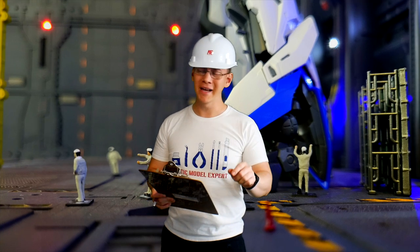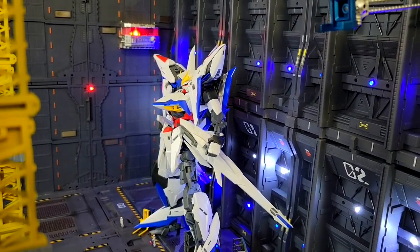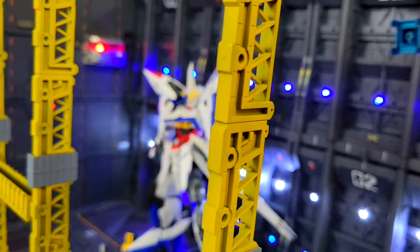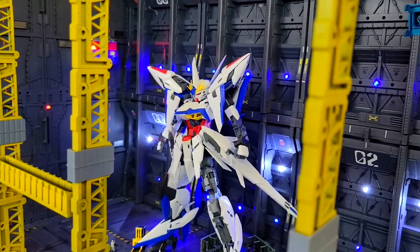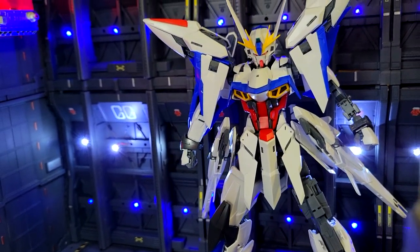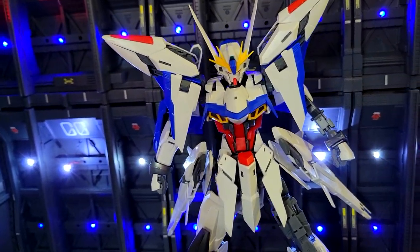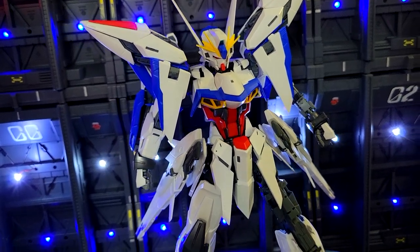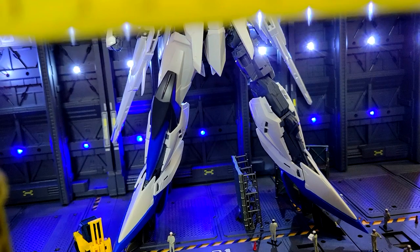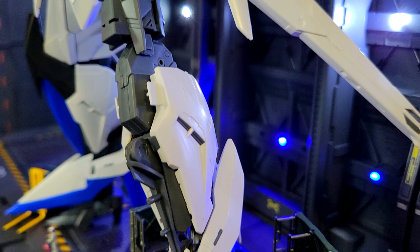This mobile suit is 22.18 meters in height — that is a big boy. It will definitely be towering over previous mobile suits we've had in this hangar, such as the RX-78 F00. Next, the weight is 56.4 metric tons, and that is without the striker packs. Once those are attached, this thing is going to be back-heavy and a hefty boy.